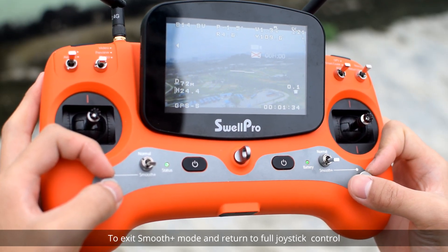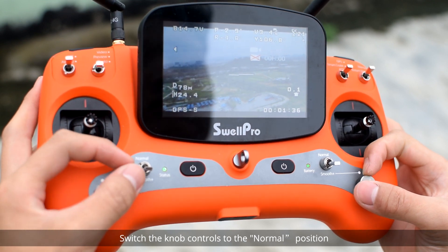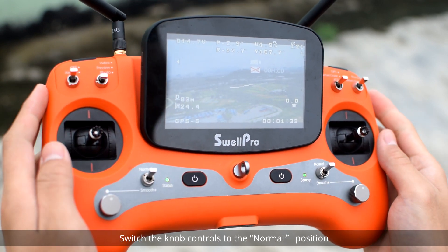To exit Smooth Plus mode and return to full joystick control, switch the knob's controls to the normal position.